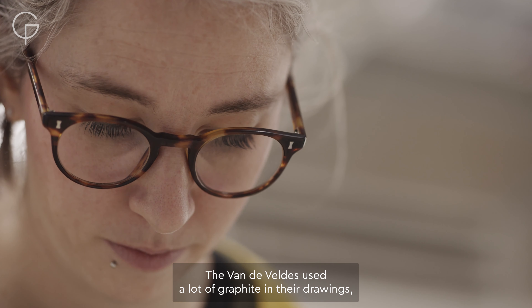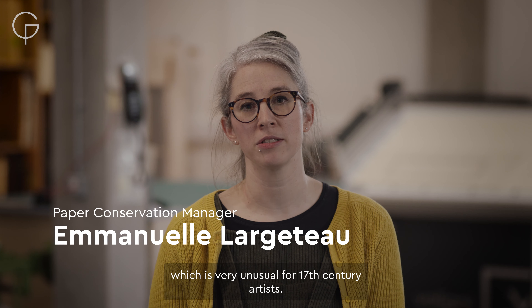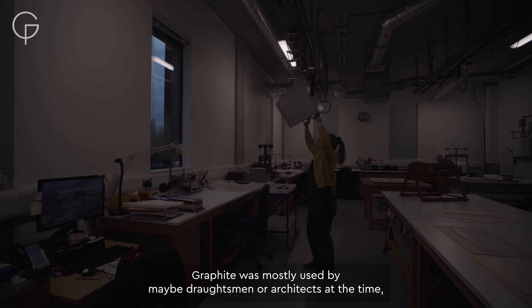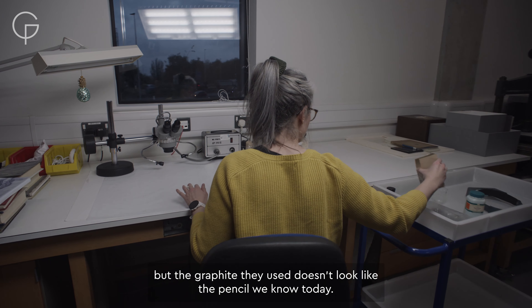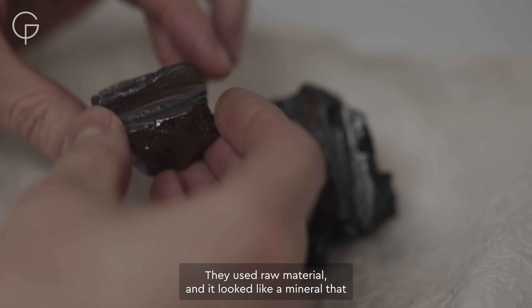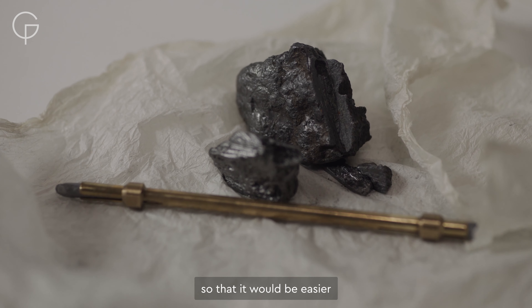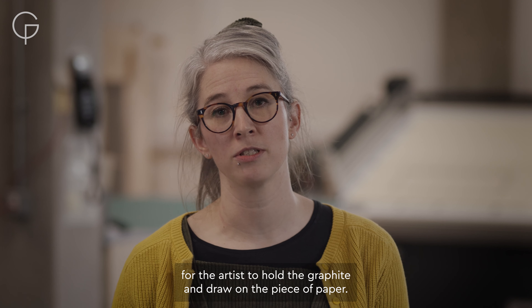The Van de Velde used a lot of graphite in their drawing, which is very unusual for 17th century artists. Graphite was mostly used by draftsmen or architects at the time, but the graphite they used doesn't look like the pencil we know today. They used raw material — it looks like a mineral that had to be cut down and resized to be used in a pen holder, so it would be easier for the artist to hold the graphite and draw on a piece of paper.